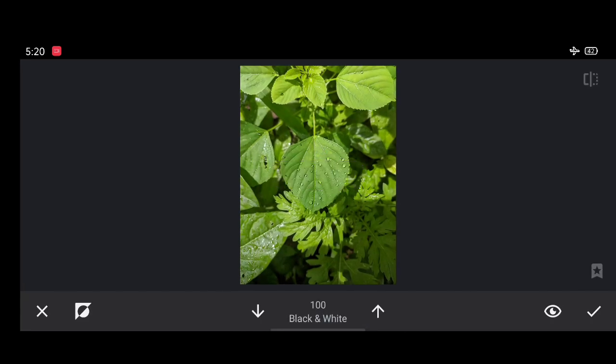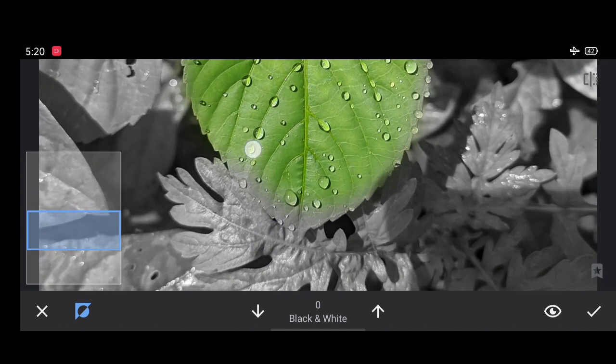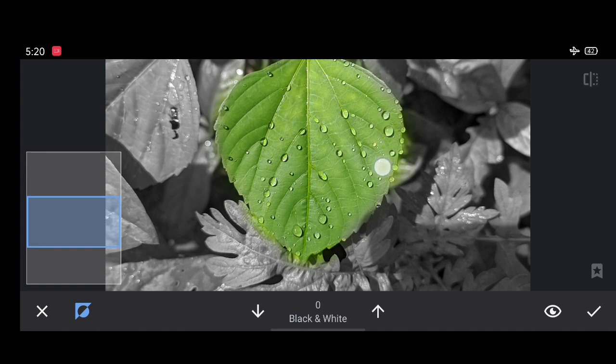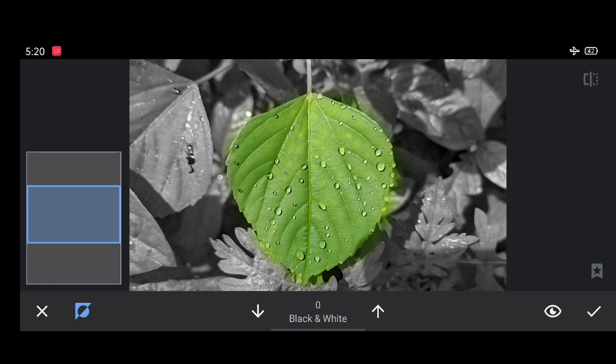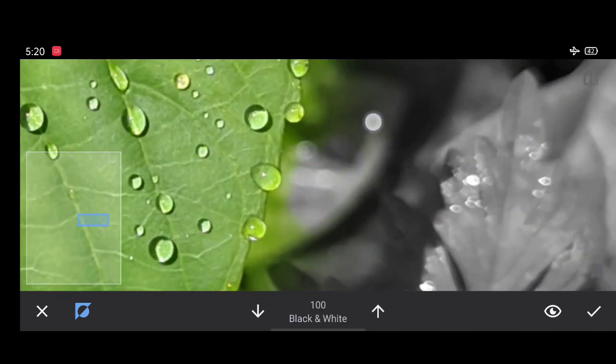Now you came to the older image. Click on this and it comes back to your black and white state. Now zoom your image and start brushing on your subject — it will get back its original color, like this. Brush at every edge of the subject clearly for a more natural look.